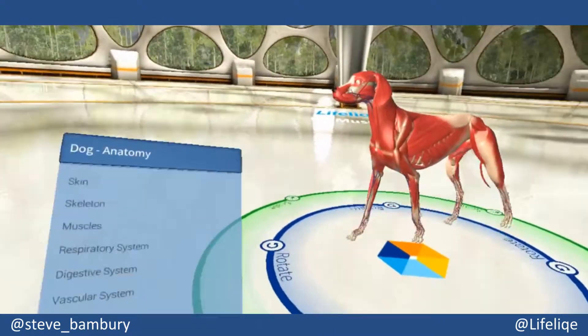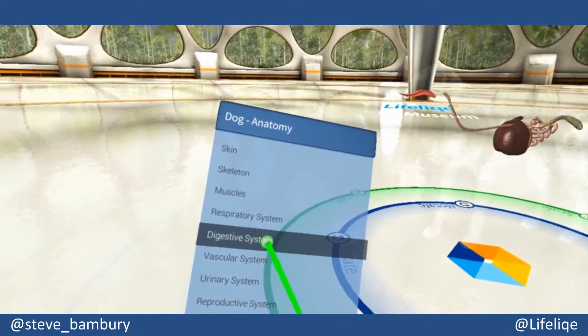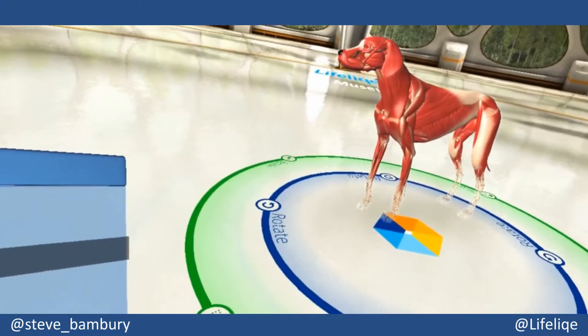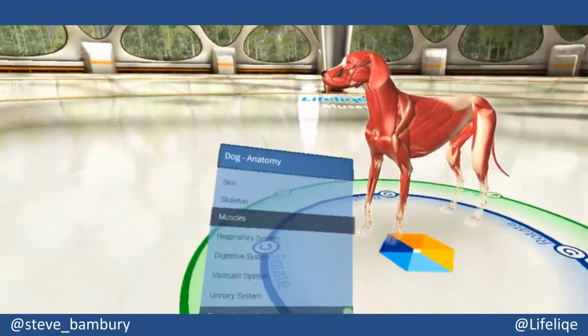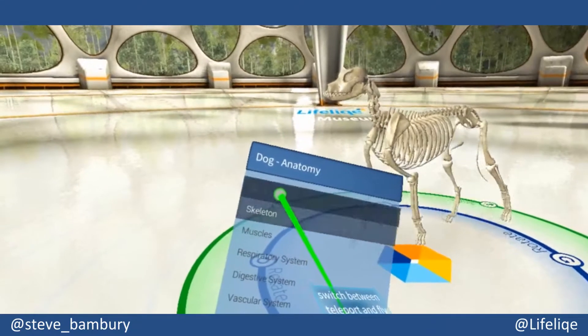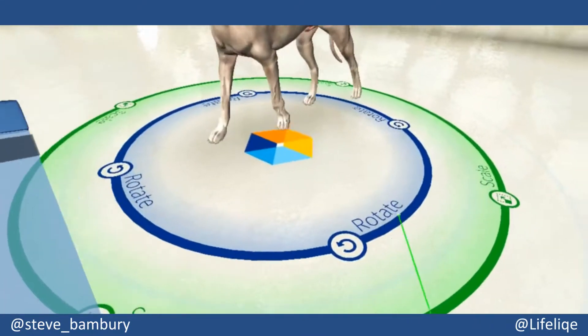I'm going to bring in a different model — let's try the dog. I want to talk a little bit about how you can manipulate the models within the VR experience. You've already seen that you can select different layers, but you can actually rotate and scale the models in a couple of different ways.